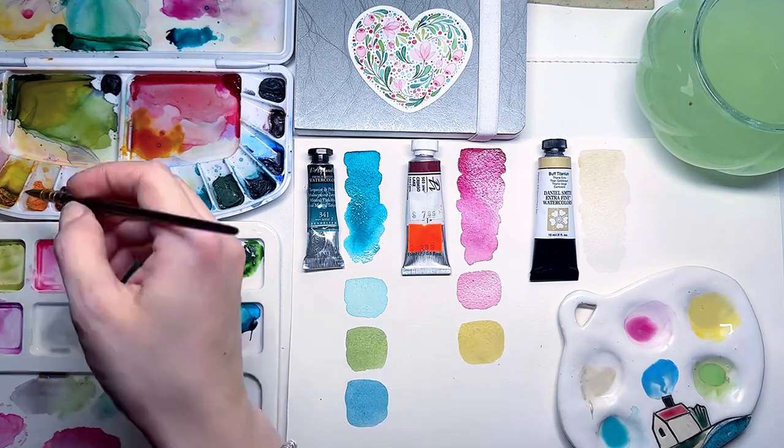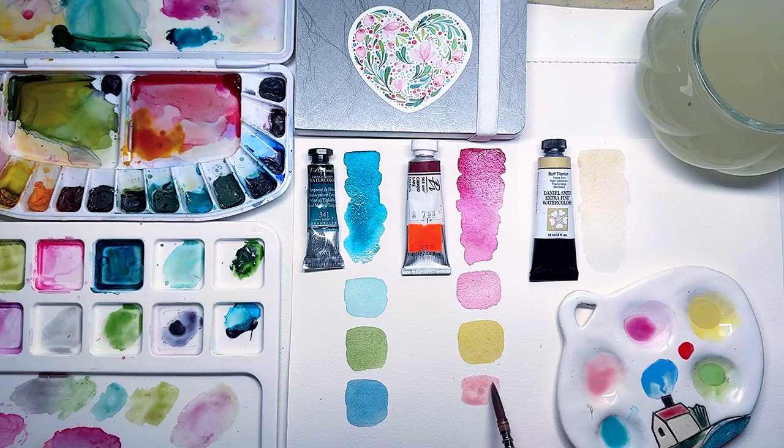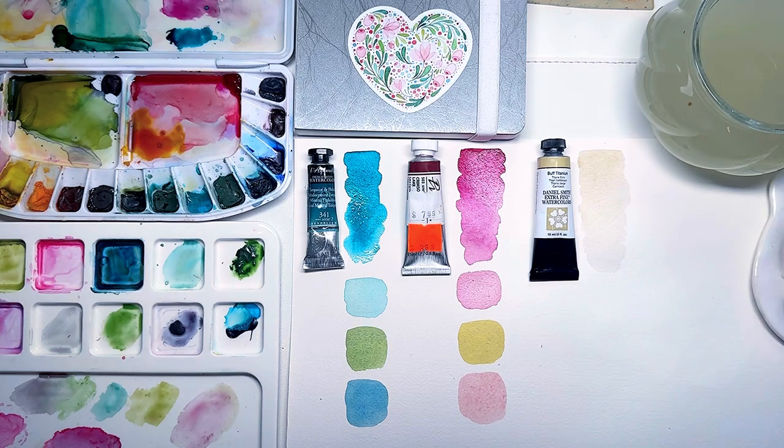I believe these new shades will work beautifully in illustrations where you want to convey calmness, softness, or even create magical worlds — especially in children's books.